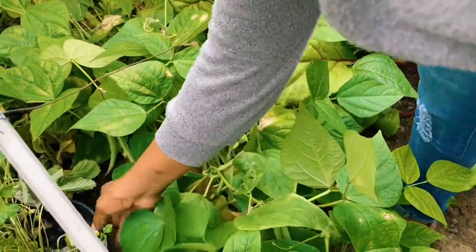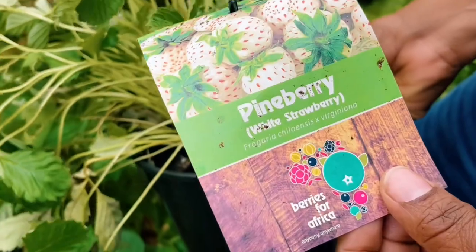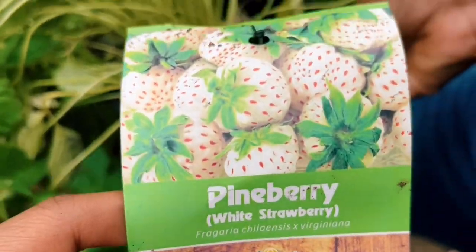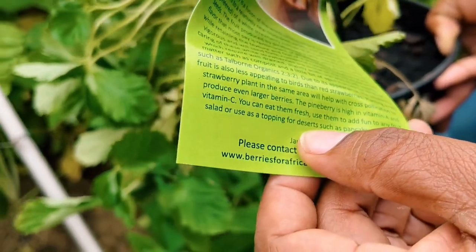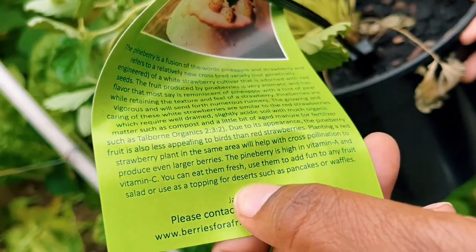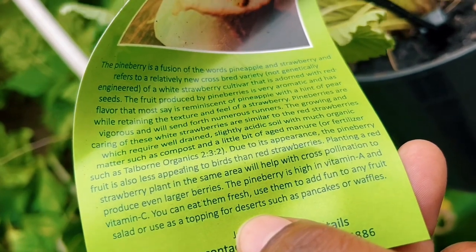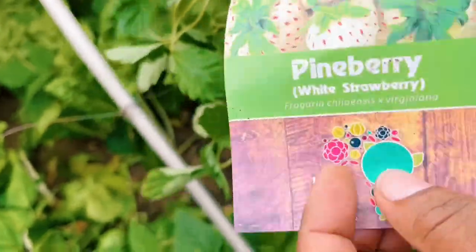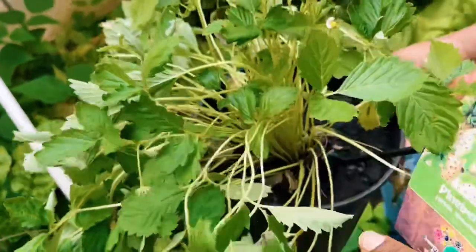I'm hoping that will get better. Then we have this plant pot I just put here — this is a pineberry, a white strawberry. It's a cross breed, a fusion of pineapple and strawberry, and apparently it tastes just like strawberry and pineapple combined. I can't wait — I bought this yesterday or the day before.